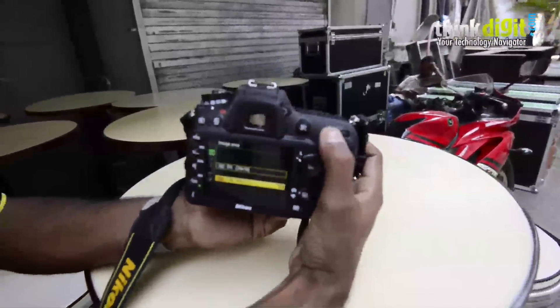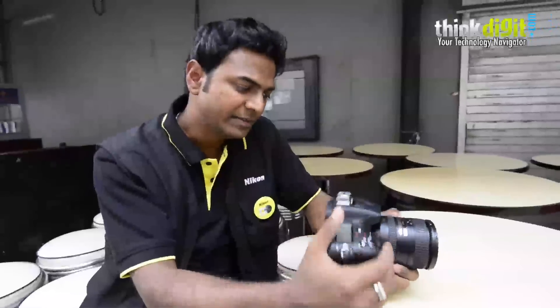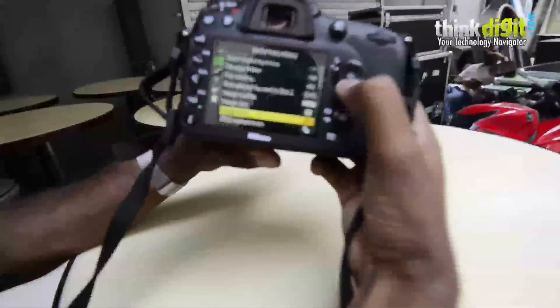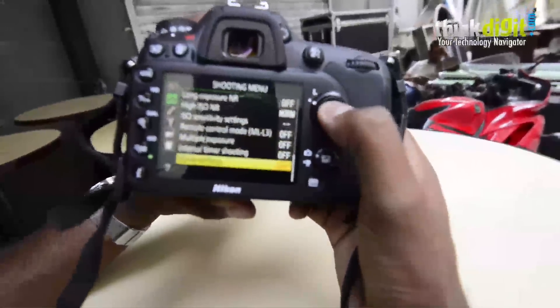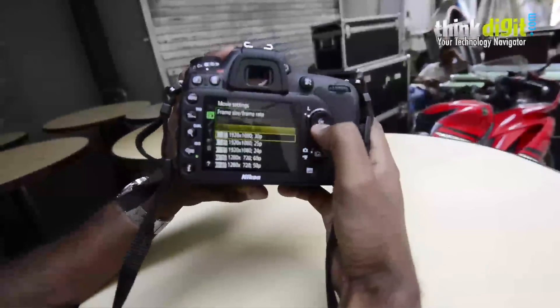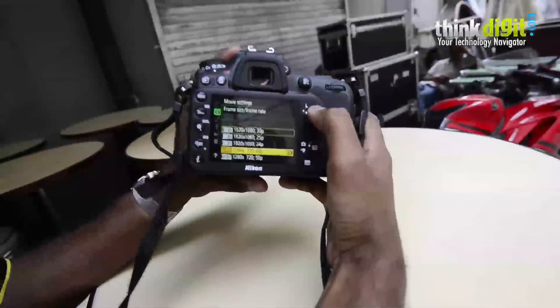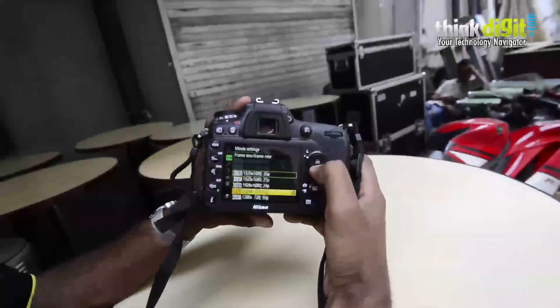Using this crop you can shoot at full HD with 60i. Normally by default it's 30p, or you can select 25p or 24fps. But with this crop mode you can go up to 50i and 60i. The full HD video capabilities are also much more enhanced — it has full-time autofocus support during video. It shoots at 24, 25, 30, and 60fps. You can see in the movie settings you can select from these options. 50i and 60i are enabled if you select the crop mode; otherwise you have 1080p at 30p, 25p, and 24p. If you scale down to 720p HD, it supports 60p and 50p.